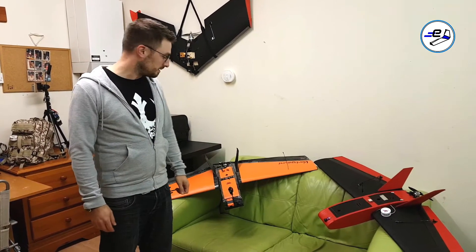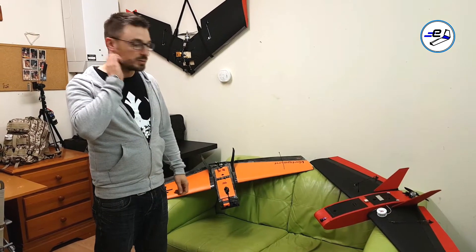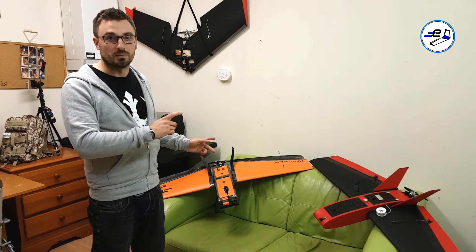Hey, how are you doing? This is Ewan from E-Wings. I wanted to do a quick video just to show you the two different options for motor mounting.